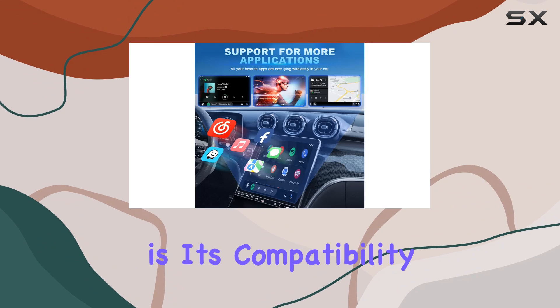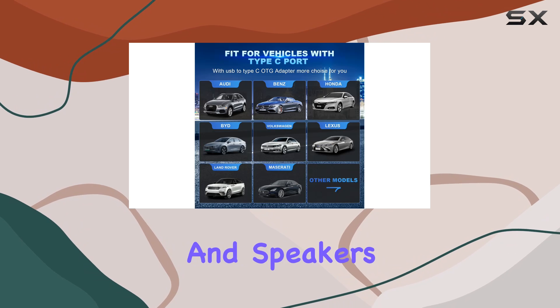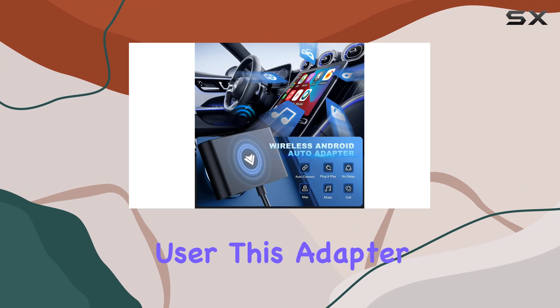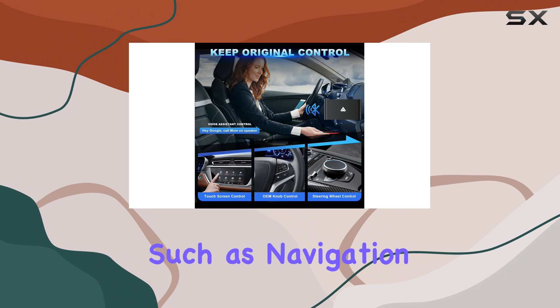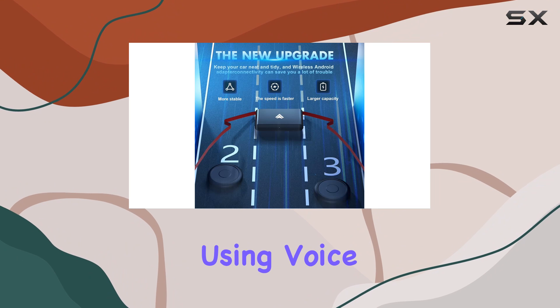Another notable feature is its compatibility. However, it's crucial to note that it only works with cars that are equipped with Android Auto — if you're an Apple CarPlay user, this adapter isn't for you. But for Android enthusiasts, it ensures that all the functionalities of Android Auto, such as navigation, music playback, and voice commands, are retained.